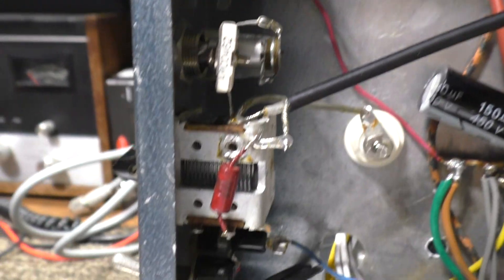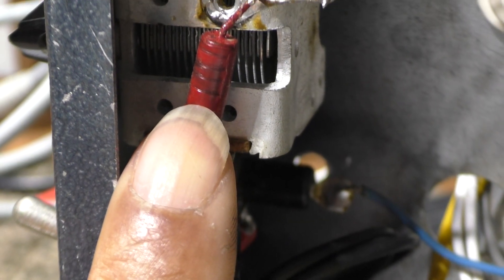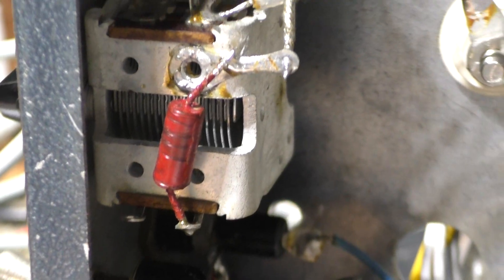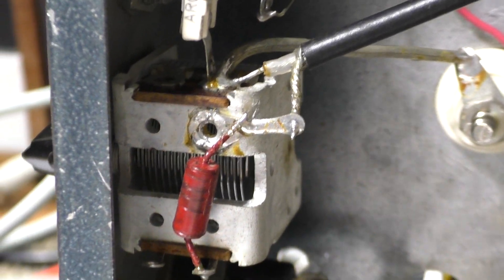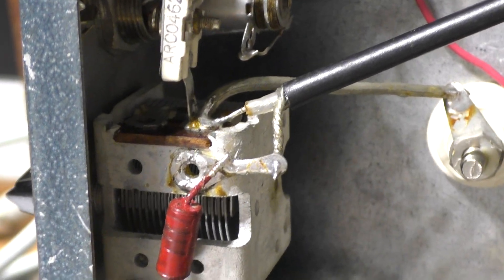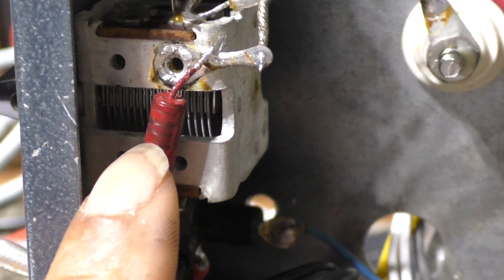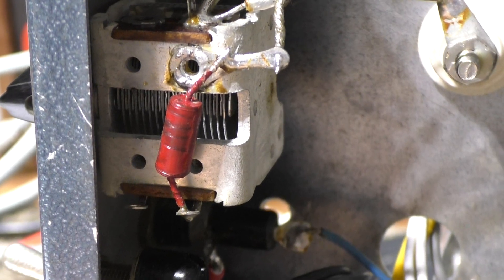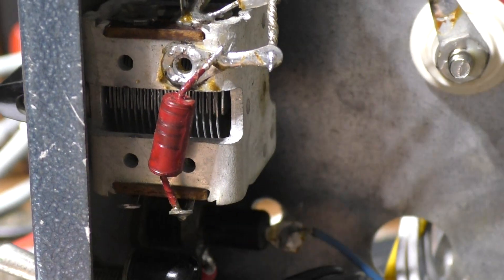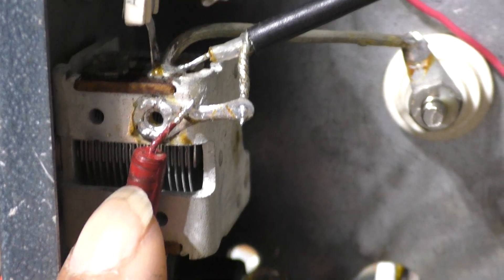Tune cap, tune cap, load cap. This component here is the safety choke — for when the blocking cap shorts. You don't want DC running out of the amp into your system, blowing up radios, or maybe killing you. Most well-designed amps have this safety choke. The amp will run fine without it — you won't see any difference — but it's like bypassing a fuse. It works fine until something happens and then you have no protection.